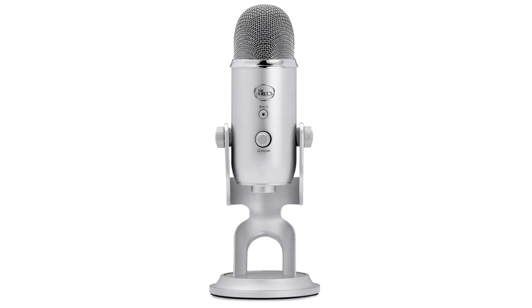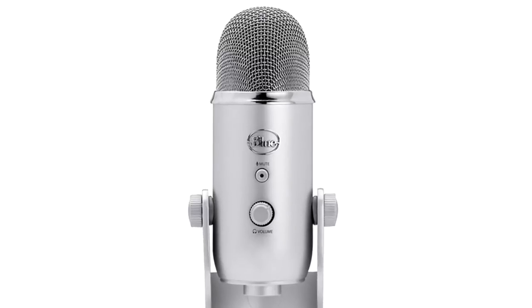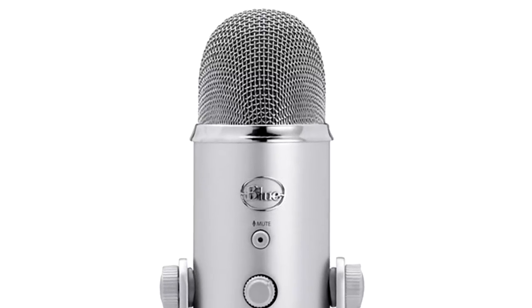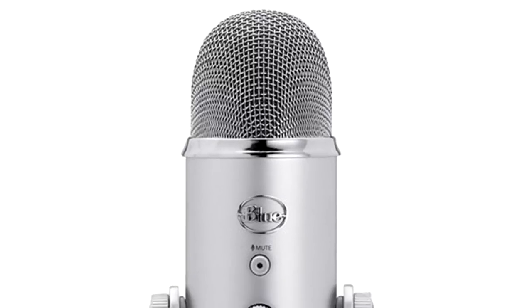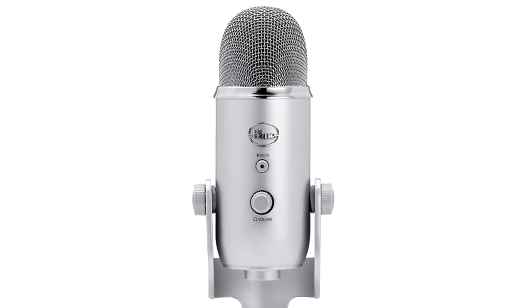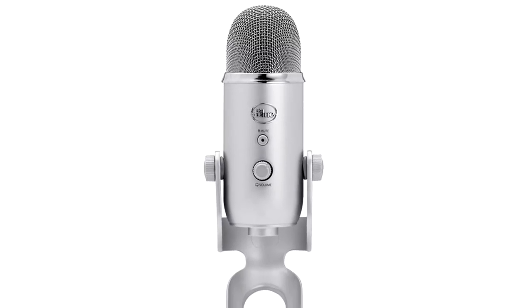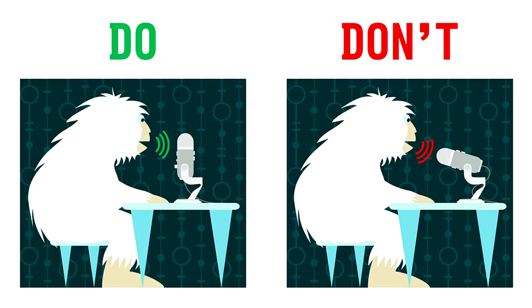Cardioid mode is what I'm using now and for almost every solo narration I do. Notice, if I speak a little closer the sound gets bassier or warmer, and when I back off from the mic it hollows out. This is something to keep in mind when doing long segments, multiple takes, or redoing sections in cardioid mode.